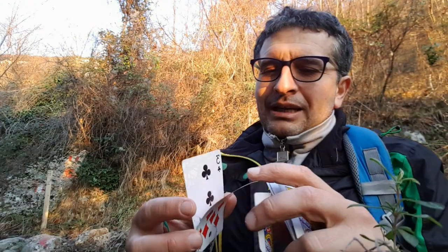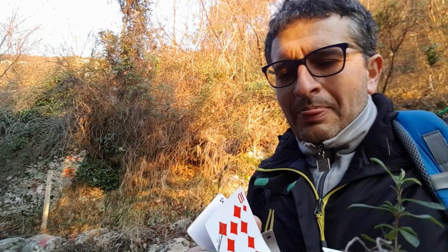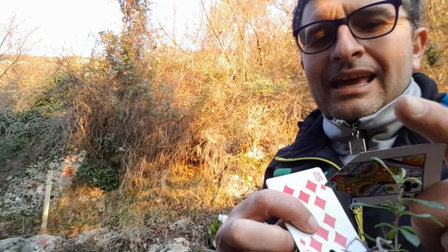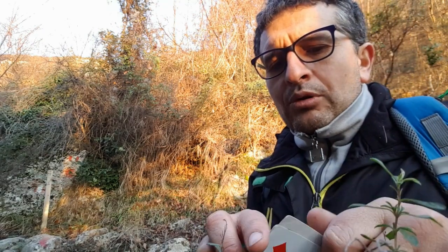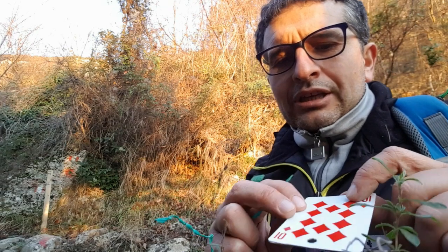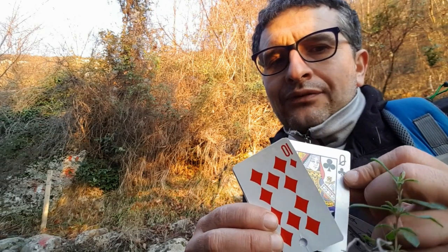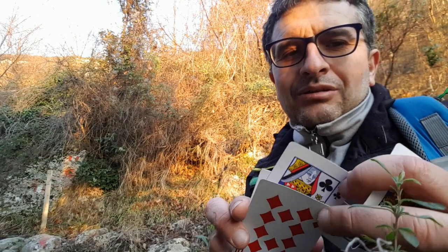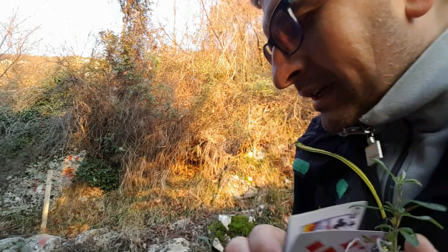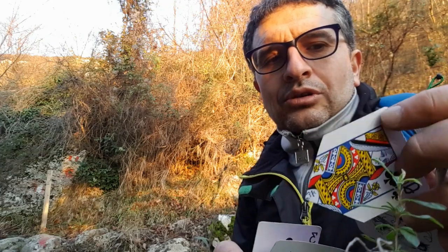Guardiamo nel dettaglio come realizzare il gimmick. Servono due carte: il 10 di quadri e il 3 di fiori. E serve una terza carta, che è in questo caso la donna di fiori. Donna di fiori perché nel modo in cui vi propongo il gioco, dopo il 10 di quadri voi troverete sempre la donna di fiori. Se avessi utilizzato il jack di picche, la carta che avrei messo qua dentro sarebbe stata jack di picche. Quindi bisogna prendere da un altro mazzo uguale a questo una carta uguale a quella che già utilizziamo: in questo caso, donna di fiori.